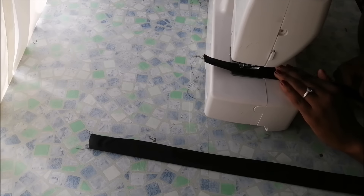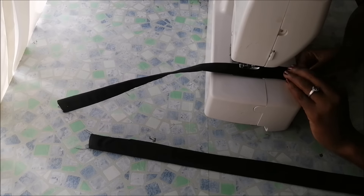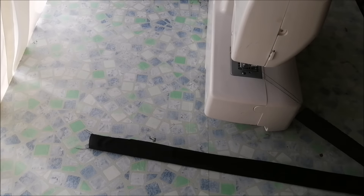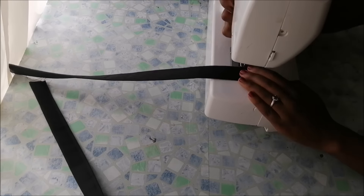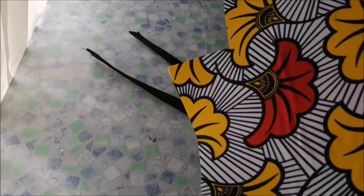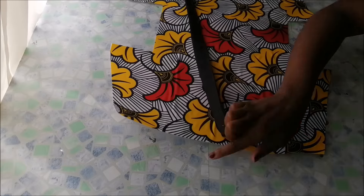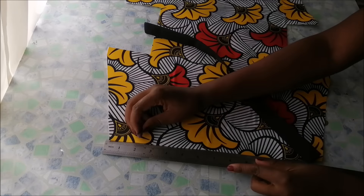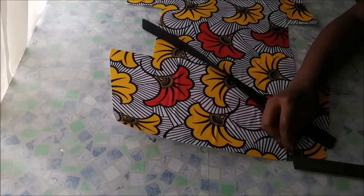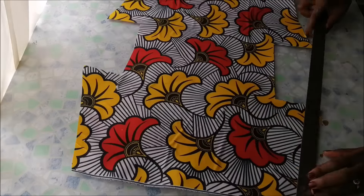Then I went on to sew the handles on the sewing machine. I took my big piece — the body of the bag — and then I also took my handles.